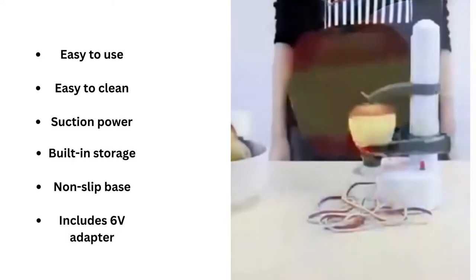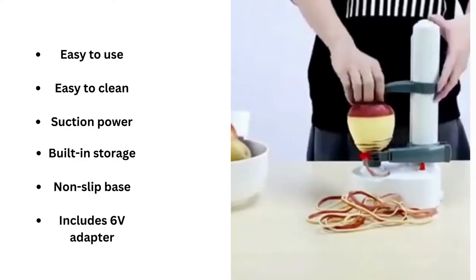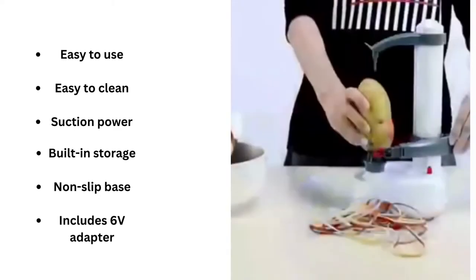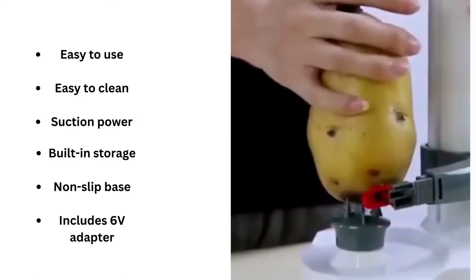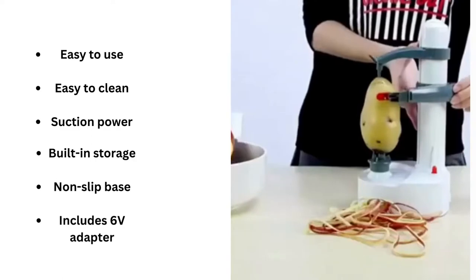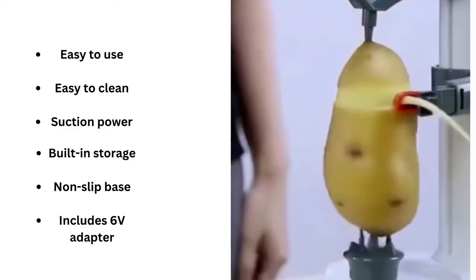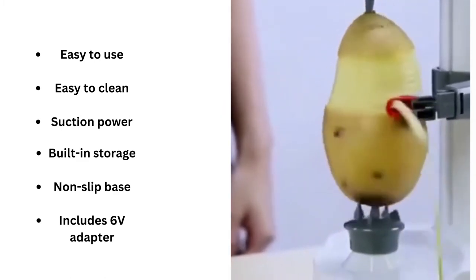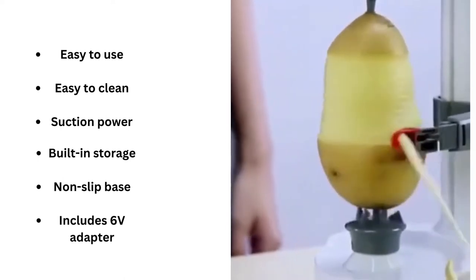Peeling is quick and easy with the Electric Rotato Peeler. It peels just the skin without wasting any of the nutritious part of the vegetable. Before peeling, put a paper towel beneath the Rotato to catch peelings. When choosing foods to be peeled, choose fruits and vegetables that are firm, blemish-free, and symmetrically shaped. Fruits and vegetables more than 5.5 inches tall should be cut in half so the Rotato Express can grip them firmly.